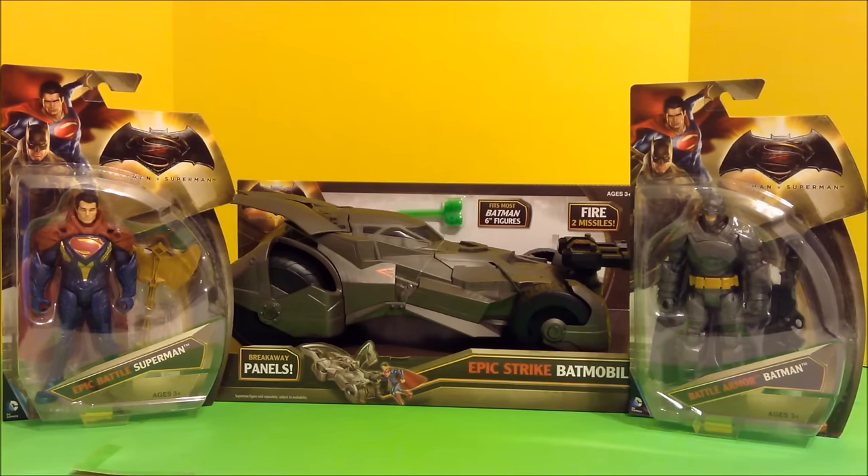Today we have the Epic Strike Batmobile, and Superman and Batman action figures — Batman with his armor on from the new movie Dawn of Justice.